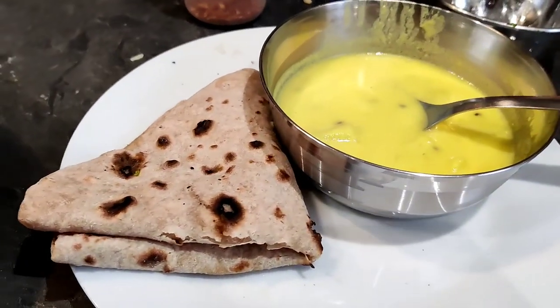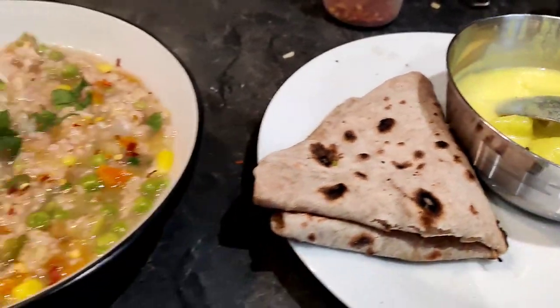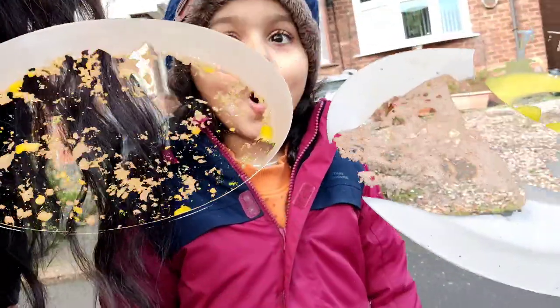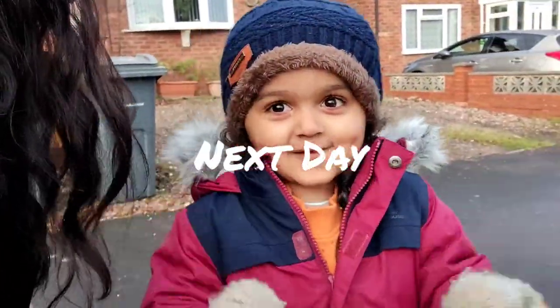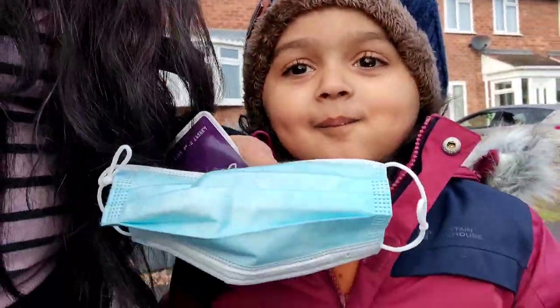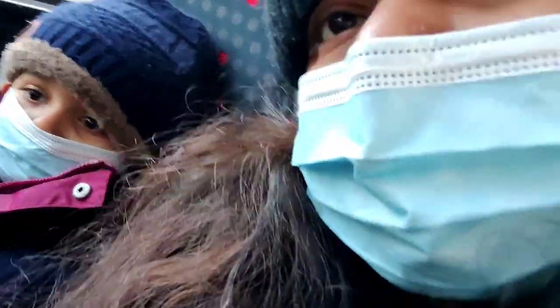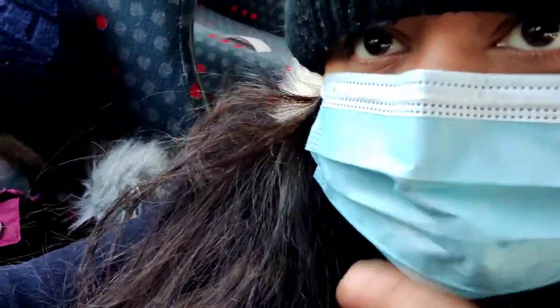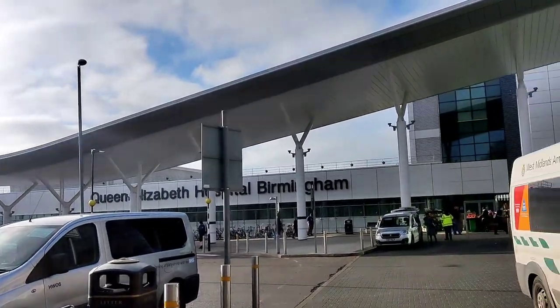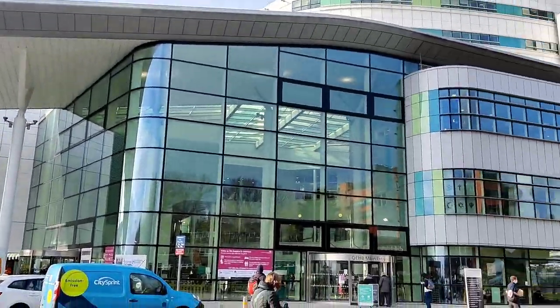I have made some garlic roti. It is ready for lunch. We are going to eat lunch.